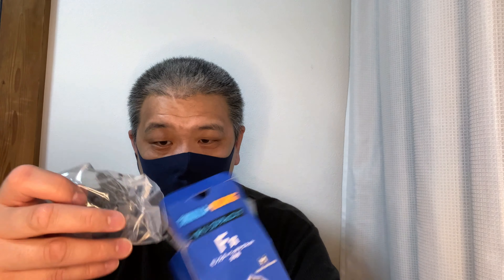Okay, I almost got the tape off — okay, here we go. So we got this piece of paper. Yeah, that's it — just a Godzilla magnet head. Let me try to open this up.